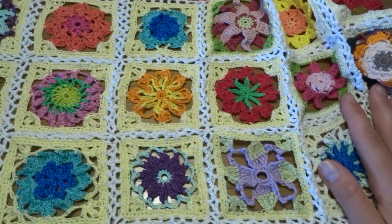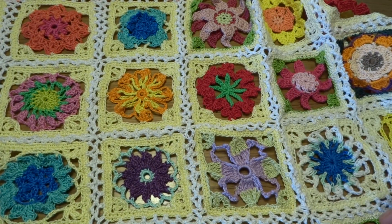Our border is finally done! Thank you for staying with me to the end, and see you next time.